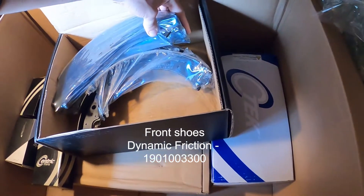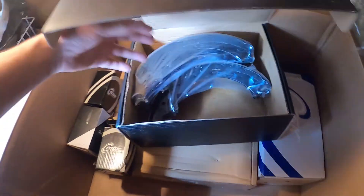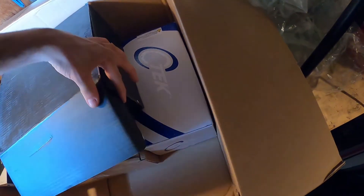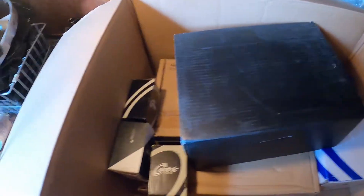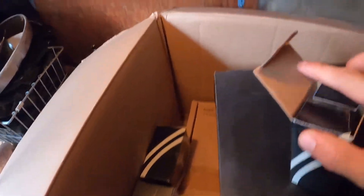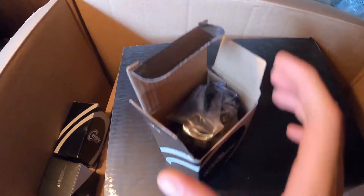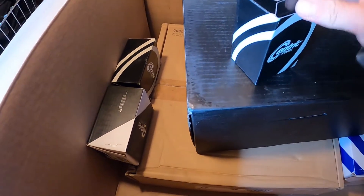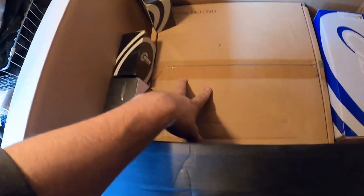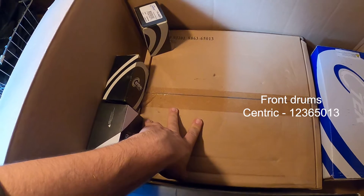We have my front shoes, it looks to be, in a complete black case. I'll see if I can put up all the part numbers that I got. Here's the part number for the wheel cylinder if you guys would like to know. Anyways, this is my other front drum — my other front drum.